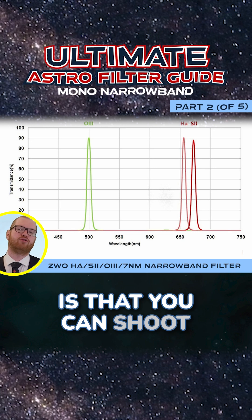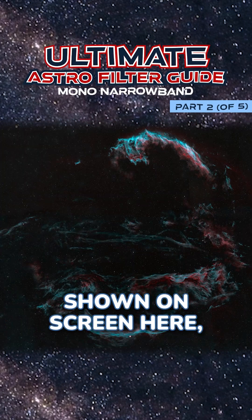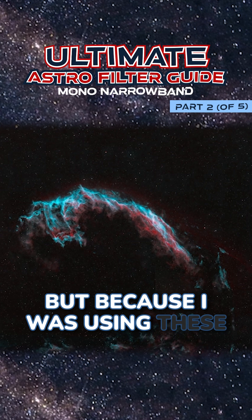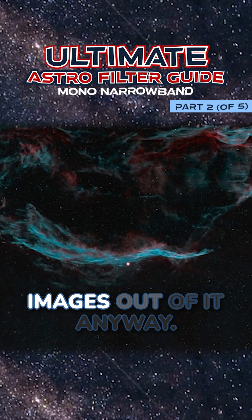The benefit of using this is that you can shoot under very heavy light pollution. I've successfully shot pictures like the one shown on screen here on a parking lot full of street lamps. There was so much light pollution in that area, but because I was using these extremely thin narrow band filters, I was able to just shoot through that light pollution and get some decent images out of it anyway.